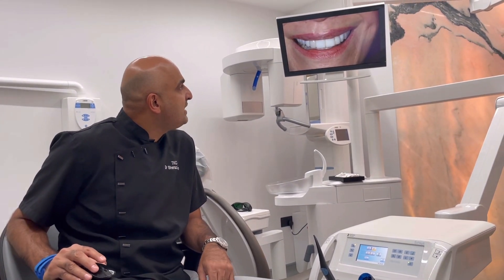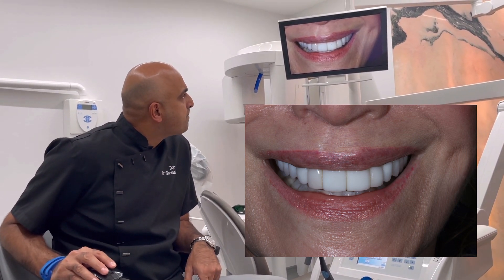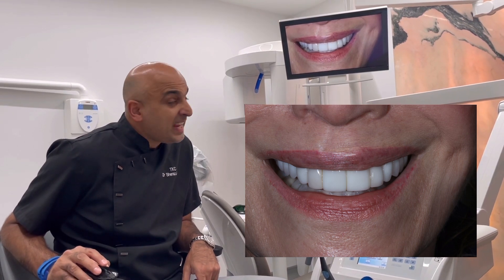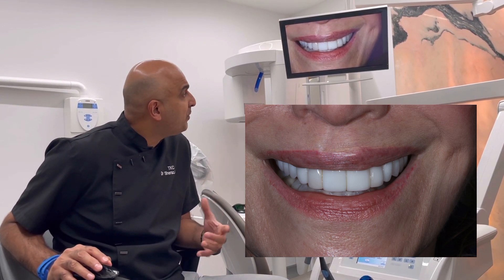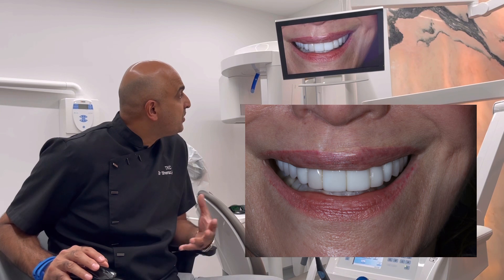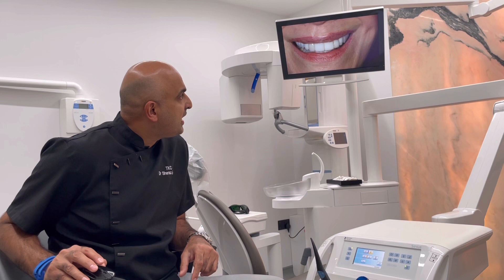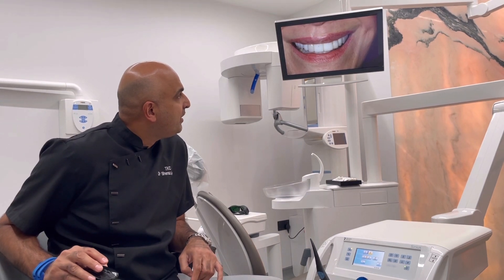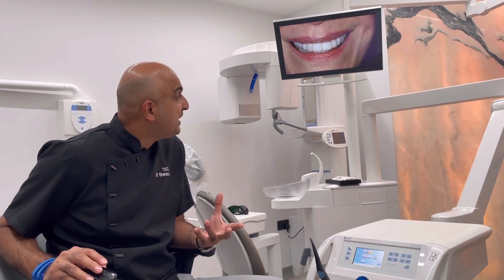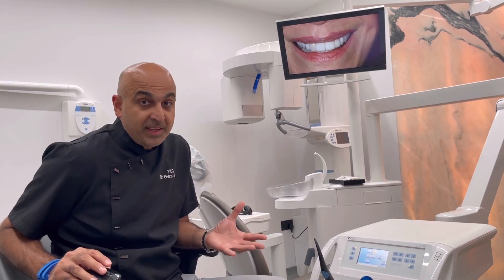This is a case that came in to see me sometime ago — I think last year actually. She came in with these veneers — she'd had 12 veneers done and they'd been in for 10 years. This lady is pretty well known in the beauty industry, so she doesn't want to show her face, which is understandable. As soon as I saw these old ceramics I thought, who did those? Because they just look like piano keys, as the term goes.